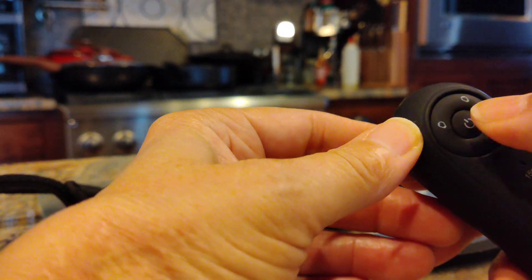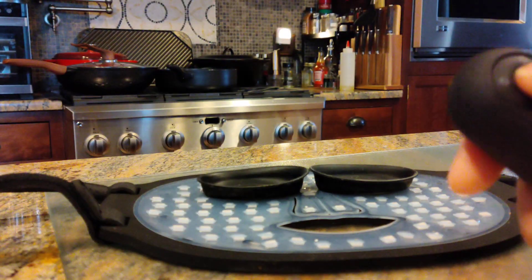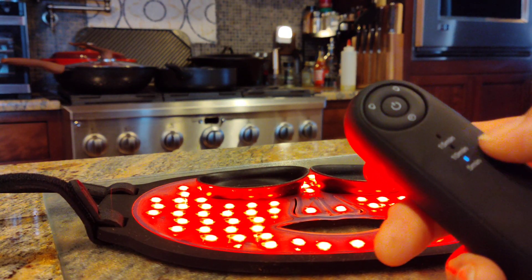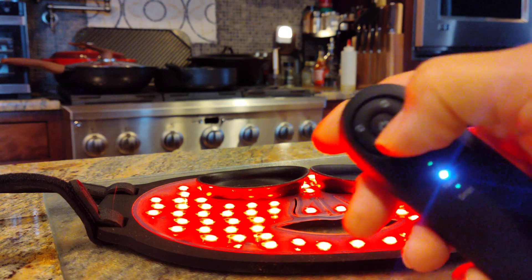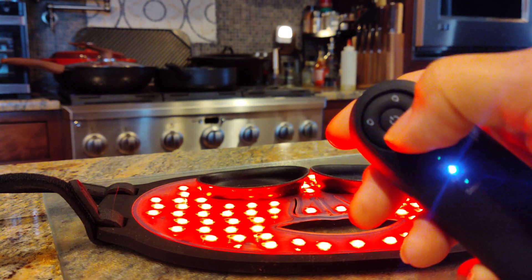To operate this thing, there's an attached remote and you long press on the power button in the center. You've got the option between 5 minutes, 10 minutes, and 15 minutes, and you just hit the clock at the bottom.